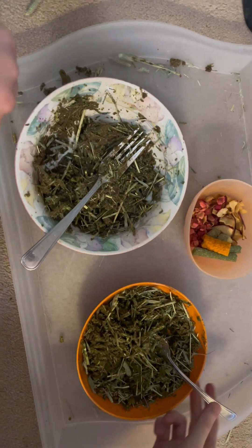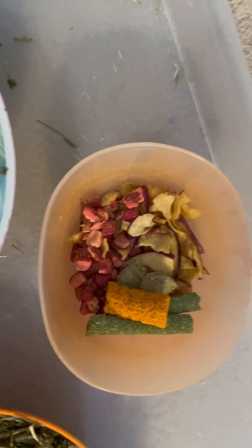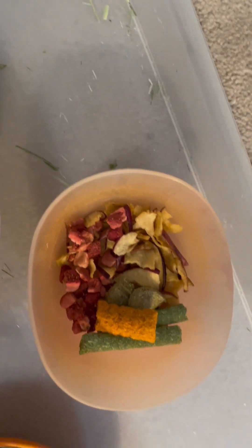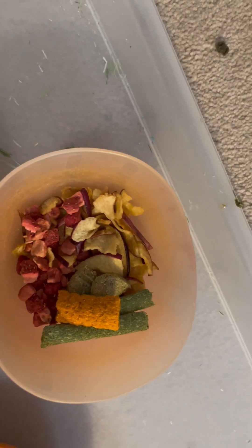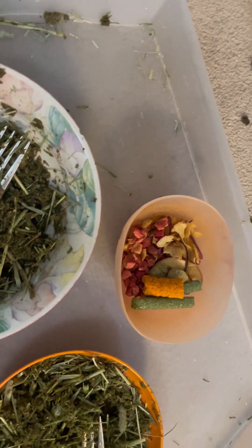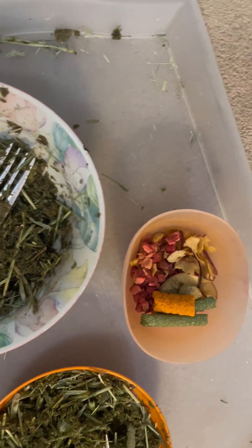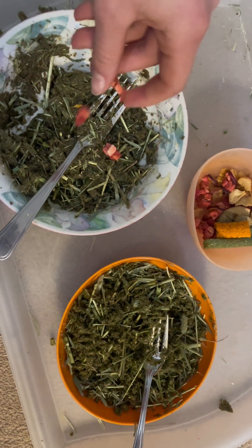Once you're done mashing and adding the hay, you can add some little treats. We're adding freeze-dried strawberries, dried apples, dried carrots, and little hay sticks. I'm only adding the strawberries, apples, and hay sticks, but you can add whatever you want. This stuff is very optional — you can definitely just make it with hay and pellets if that's what you want.